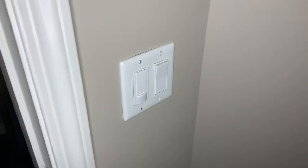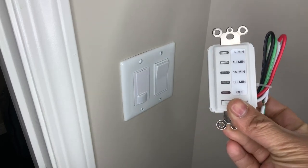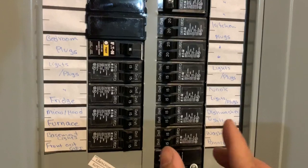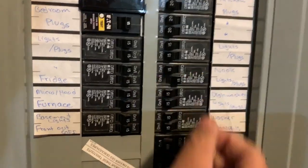Let's go ahead and identify which switch we want to replace with our timer. Next, we need to turn off the breaker for that switch, and we can verify that it is turned off so that we can avoid getting electrocuted.